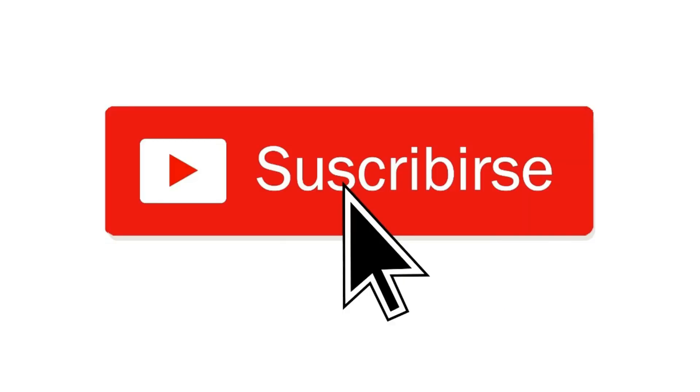That is all for today, friends. Thank you for watching this video. If you liked it, do not forget to give it a like, share it, and subscribe. Thanks and see you next time — I hope this was very helpful for you.